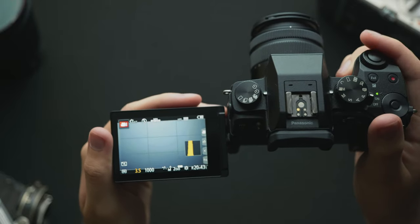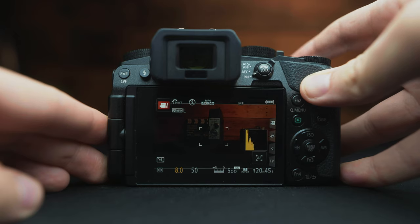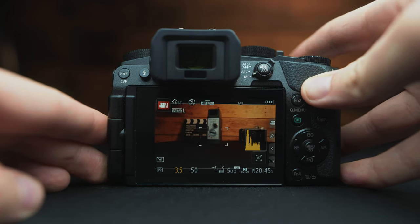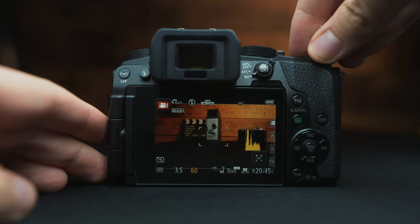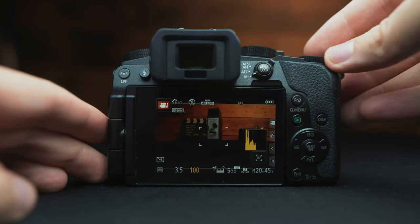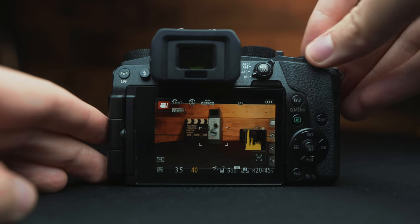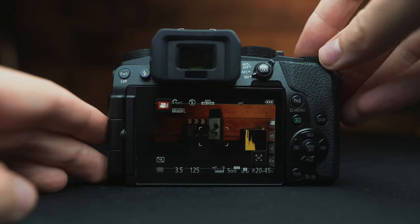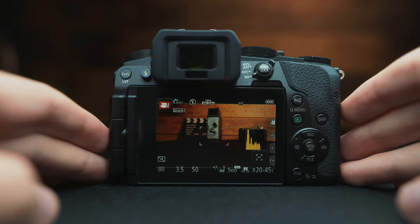This very front dial here is where we can control the aperture. This number right here — f3.5 — is our aperture number. The bigger that number is, the darker the image becomes. And then this 50 is our shutter; we can adjust this with the back dial. Lower is brighter, higher is darker.